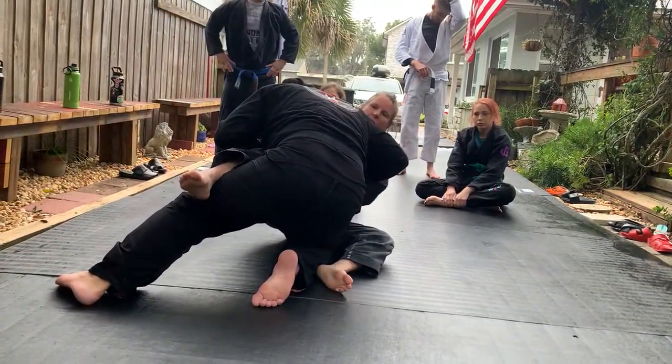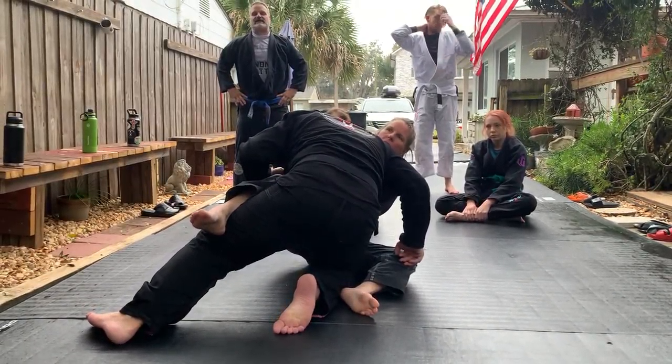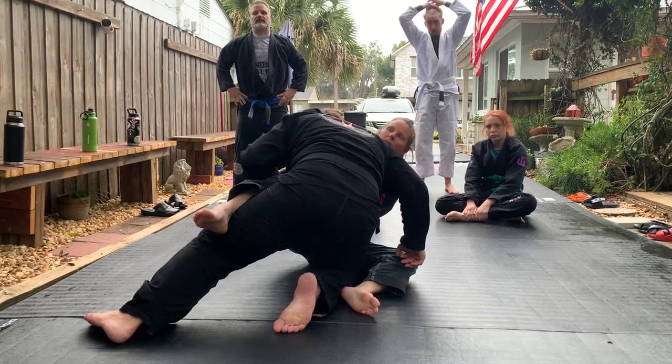Place this hand on the top of the other one — your left hand on the top of your right. The guillotine choke is going to be on your right side.